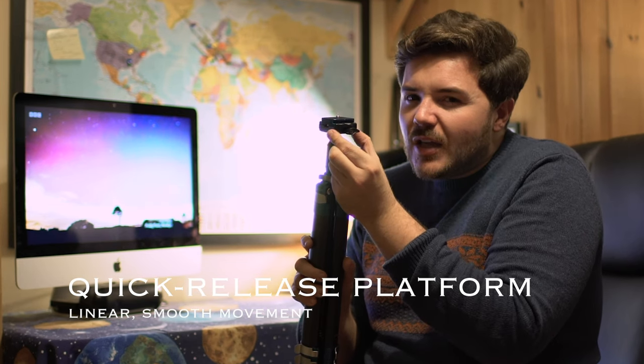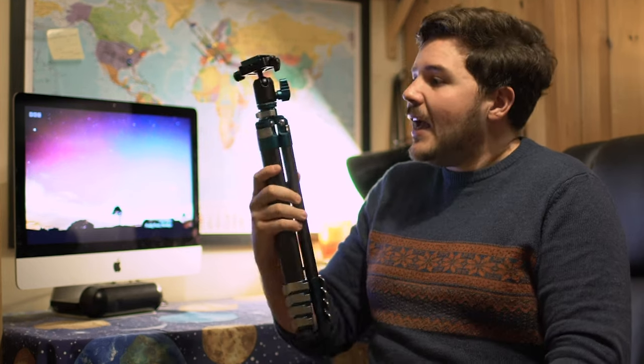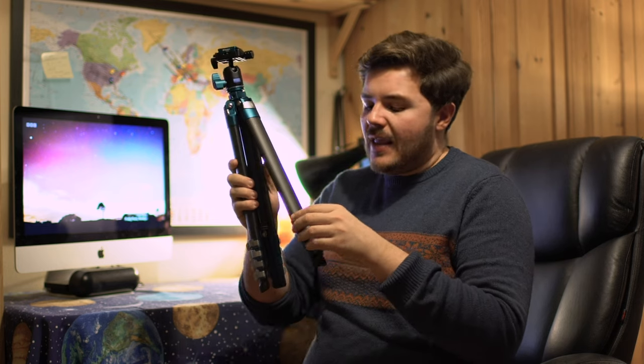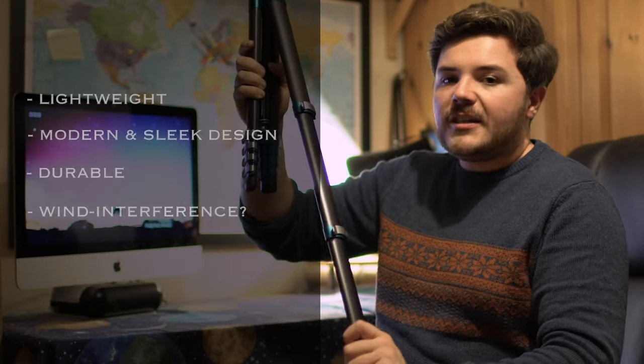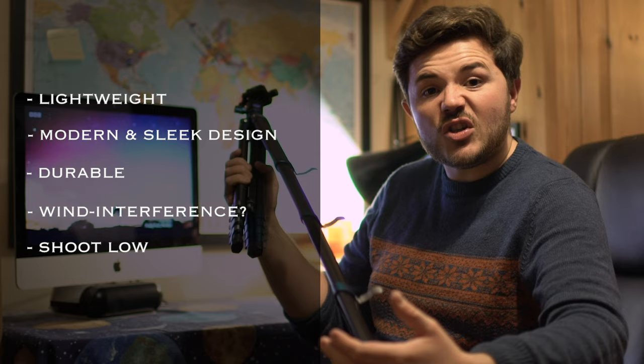On many occasions I've used tripods where I'm trying to make a very fine adjustment to my composition. This is a game-changer because it has such a linear style movement, meaning I can make those fine adjustments. Overall, I rate this tripod very highly and would certainly recommend the Cyanbird by Benro. It's lightweight, quite modern, sleek in design, and most importantly keeps my camera stable and secure. The only feedback I'd offer is that at full length, wind interference could potentially interact with the design — but that won't affect me personally as an astrophotographer, because I like to shoot low anyway.